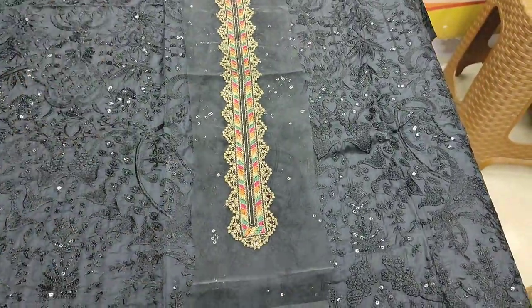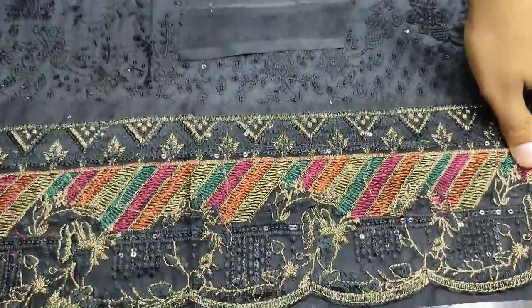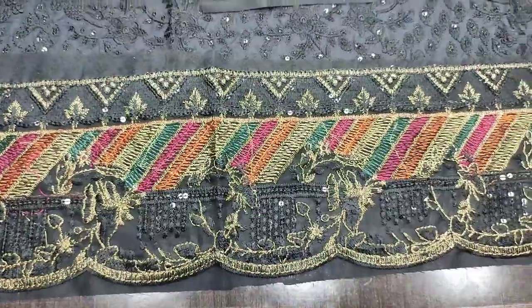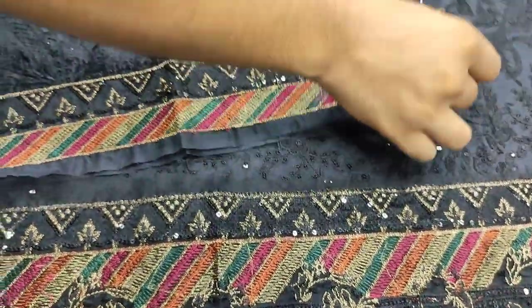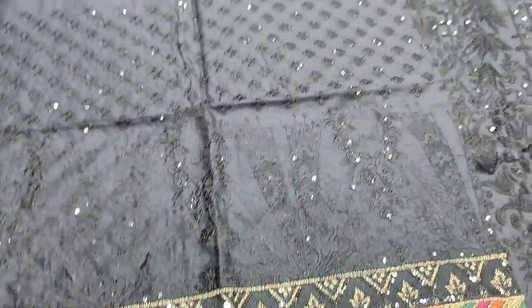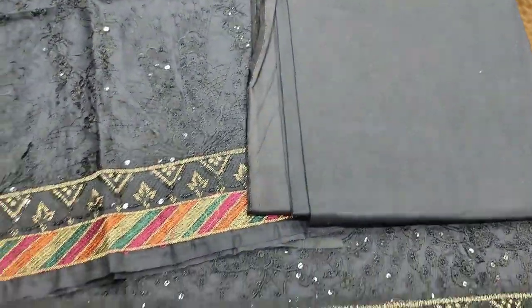This is the embroidered neck. Embroidered dhaman is with the collar. Summer Cotton Fabric with embroidered sleeves, sequence touching, back end trouser plain.